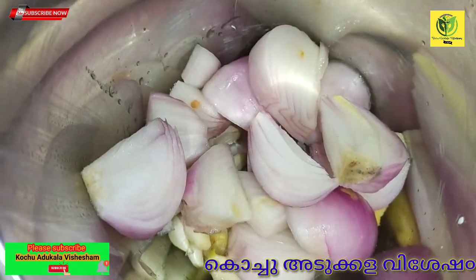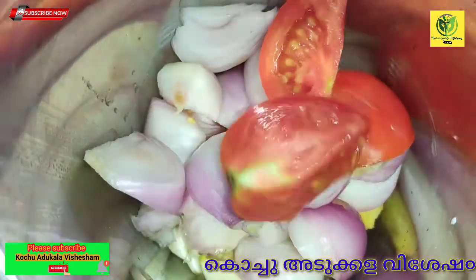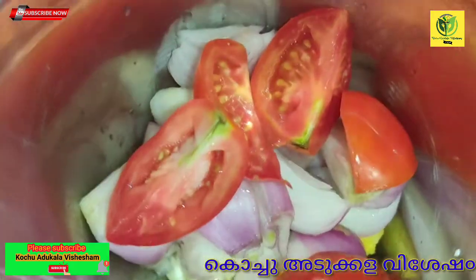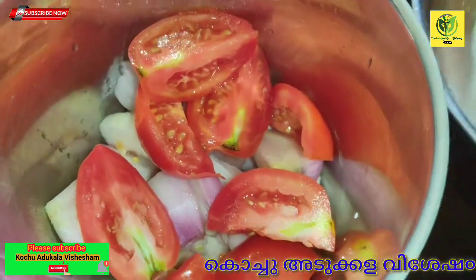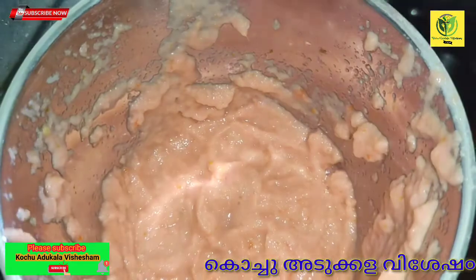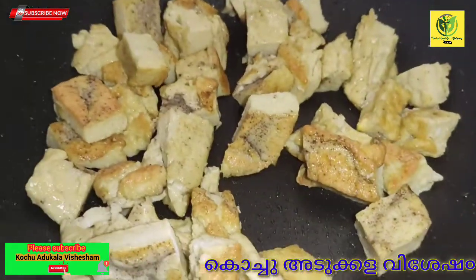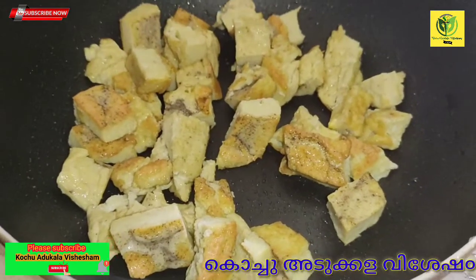Let's fry on medium. Let's fry the 2 pieces in the pan. Now we have a pan ready.